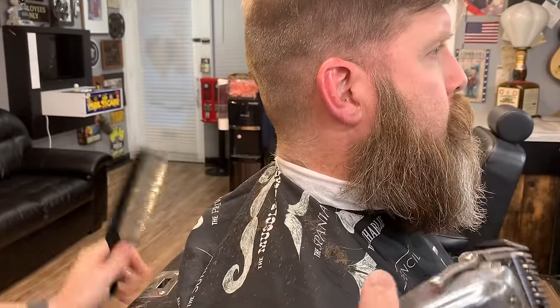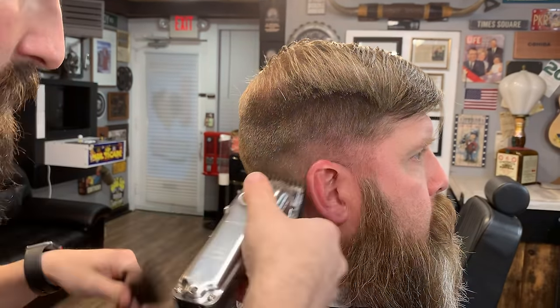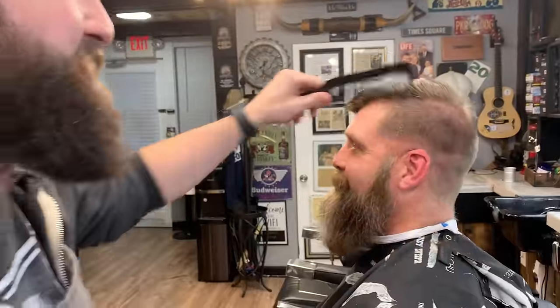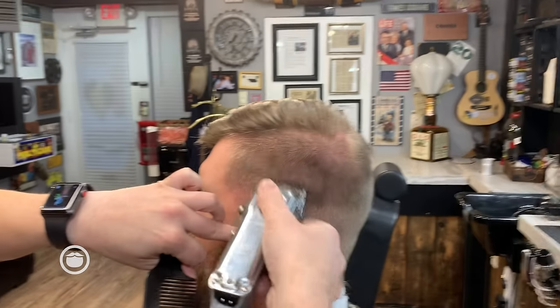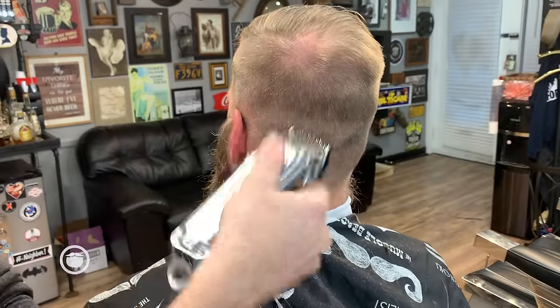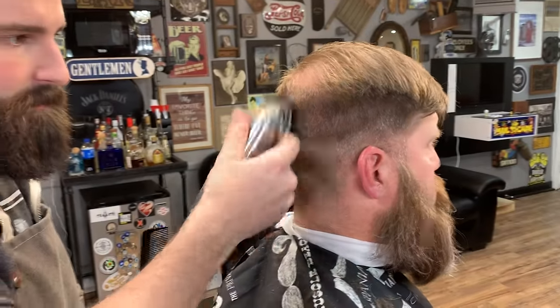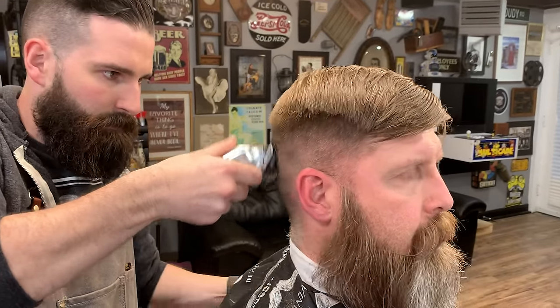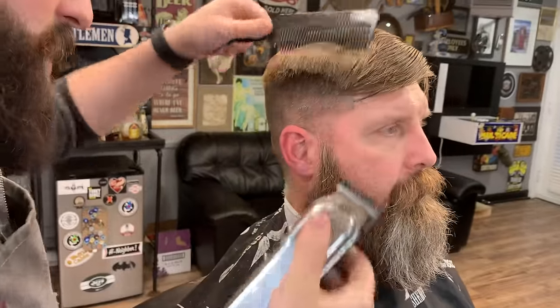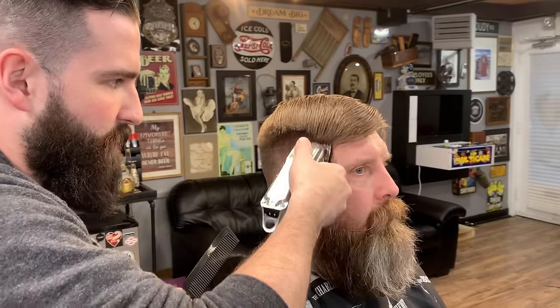Now I'm going to open up the clip just a little bit, hit that line and flick off. Then open it up a little bit more and keep working up until we get to that two. I'm flicking off as I'm going up. Now I'm going to open it up all the way. I tend to leave a lot of bulk up here because I like to hit that with the scissors — I like the way it grows back when I cut into it with scissors.